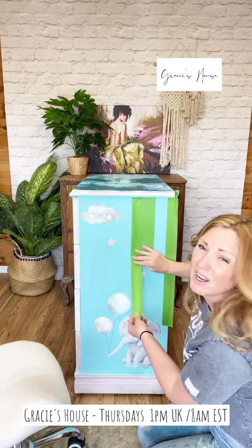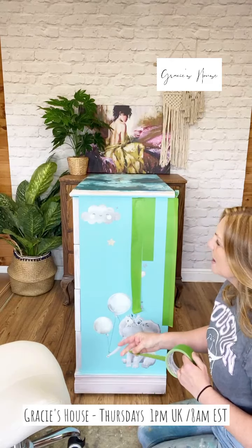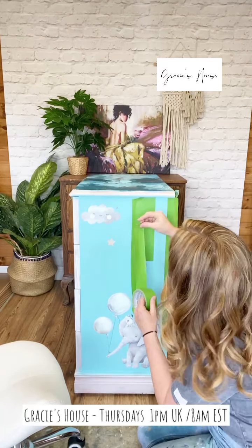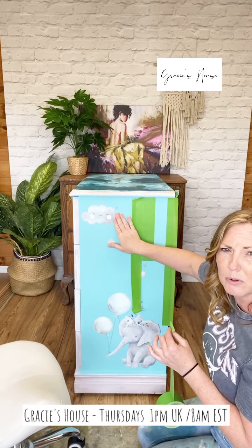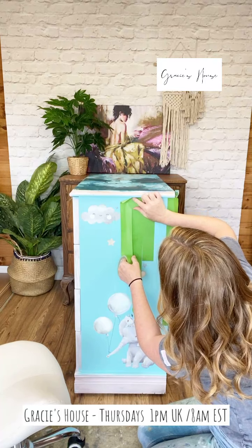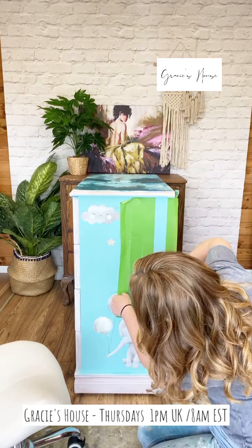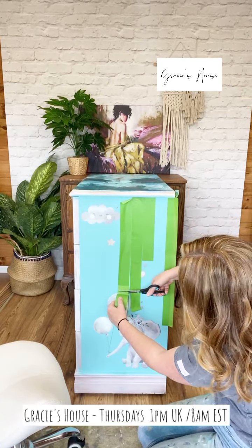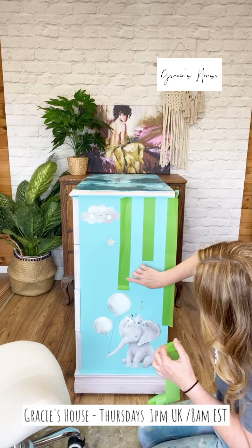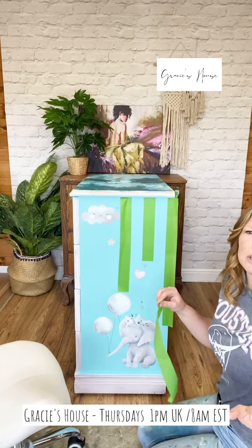Alternatively, I quite often eyeball it and just do what I fancy. You've just got to do what works for you. On this piece, because I don't want to stick tape on my transfer - it will probably pull my transfer up - I'm going to just stick it down on the edge that I need. I'm going to press it down on that edge because that's the edge I want to paint up against.